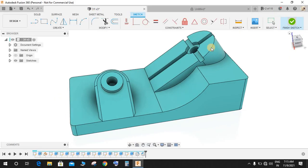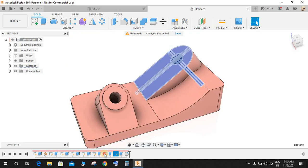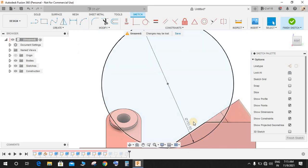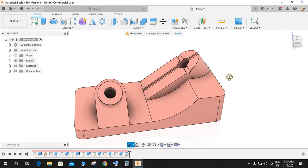Let me check one more thing — this dimension seems too large so I'm going to decrease it. Let's make it 190 or 150, then finish the sketch.